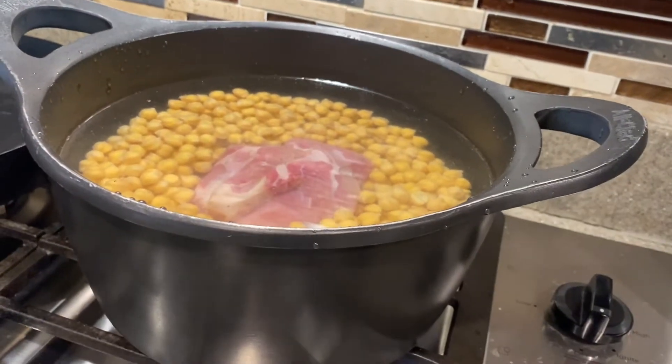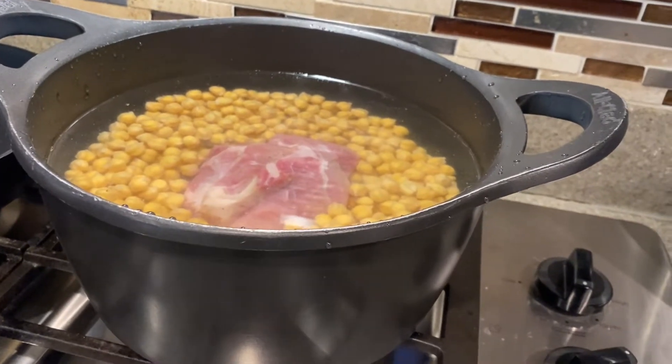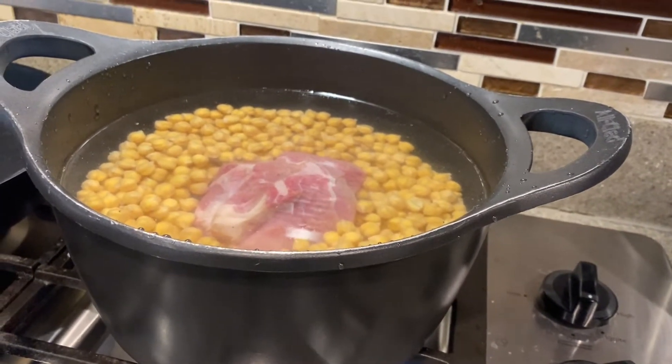It takes a little while to boil, and then once it boils you're going to reduce it to low and simmer it for an hour and a half. We're going to start this on high until it comes to a boil.